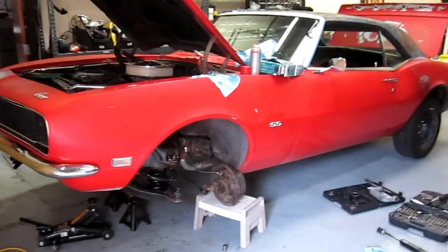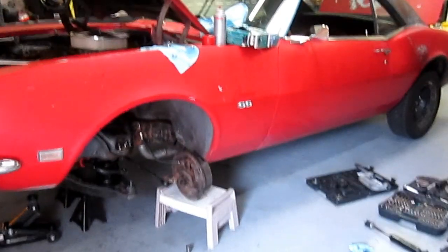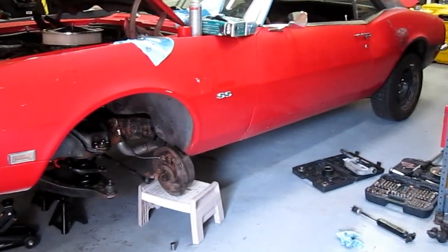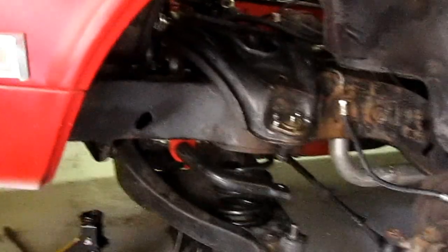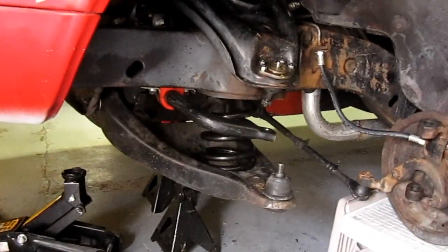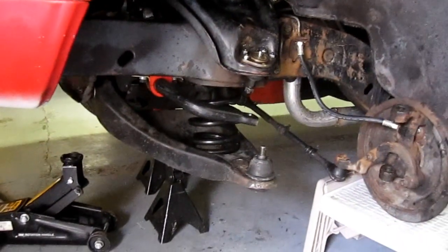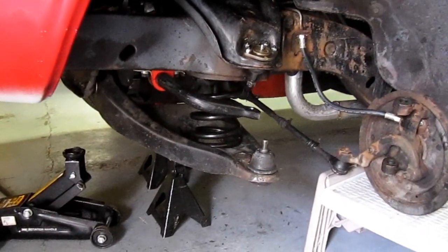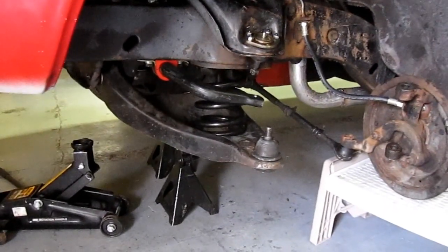I decided to put a polyurethane bushing kit in my 68 Camaro this weekend. When I took the spring out, I compressed from underneath the lower control arm and sucked the spring down to the control arm so that when I took the control arm off, it would just come out altogether. It did just that.